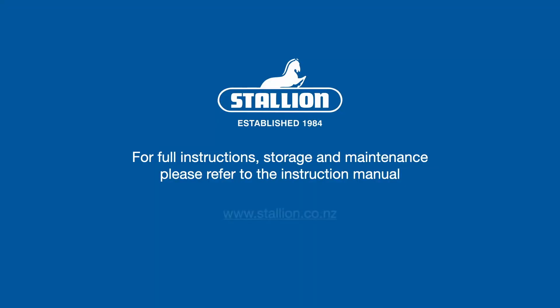For full instructions, storage and maintenance, please refer to the instruction manual.